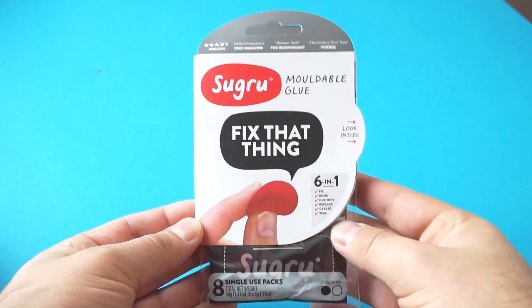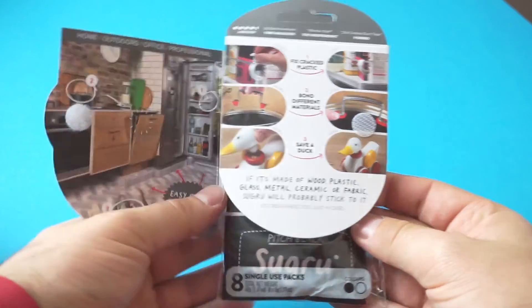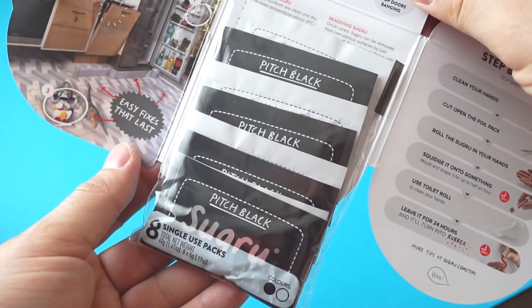Sugru is kind of like play-doh and glue put together. You can mold it into shape and stick things to it. I got this 8-pack on sale for about $17. Really cool stuff.